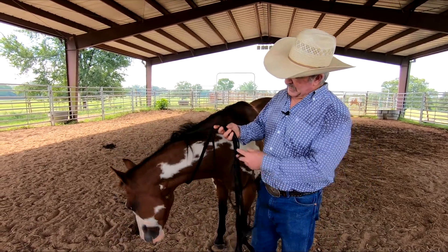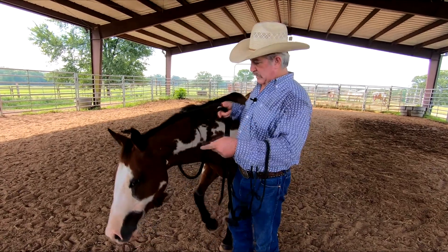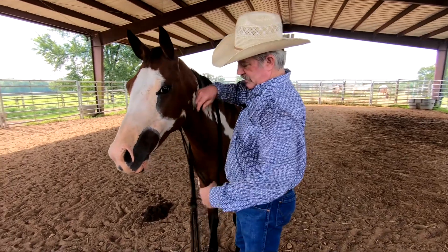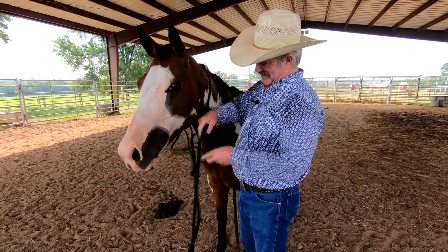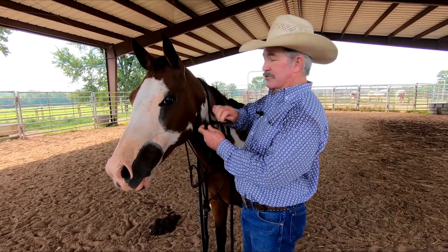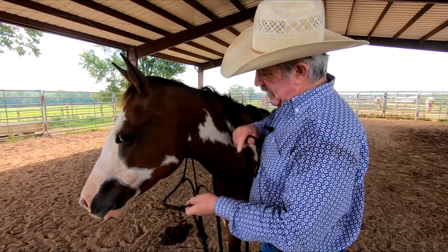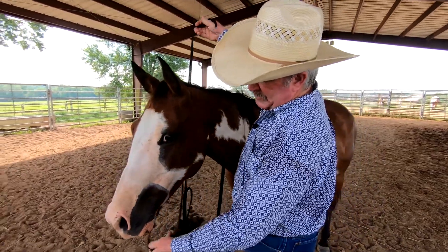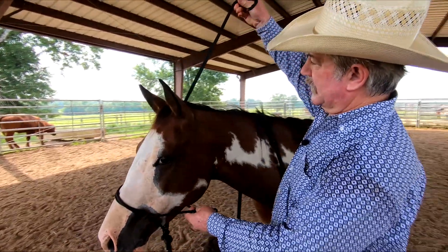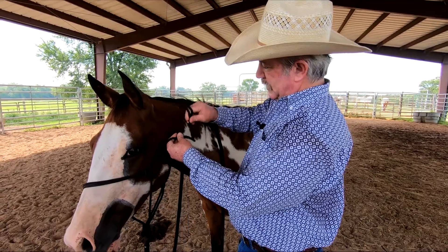Take the long part of the halter right here and throw it over and grab it there. Sometimes you don't have to do that — with a short horse like this I could have just reached over and grabbed it. Now I'm going to take the halter and scoop up the nose here, then bring this part of the halter over and stick it through the loop.